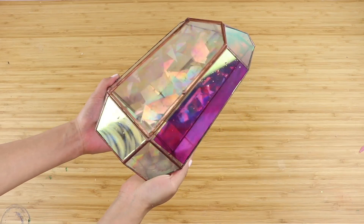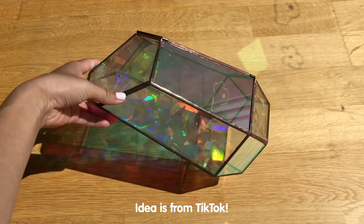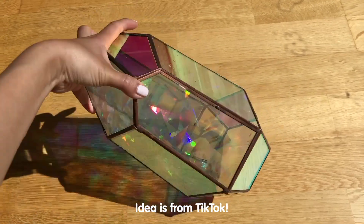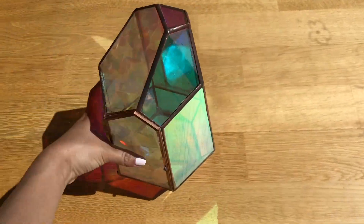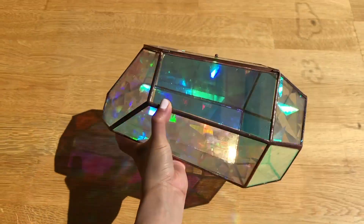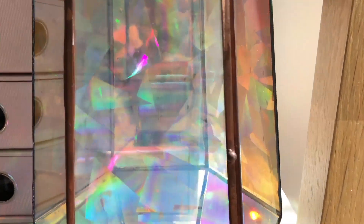First of all we have a rainbow sun catcher. This DIY isn't my idea but it's something I saw on a viral TikTok video. I really want to give the original creator credit but unfortunately the video has been deleted and I couldn't find it anymore. So if you know or remember who it was then please leave a comment down below.